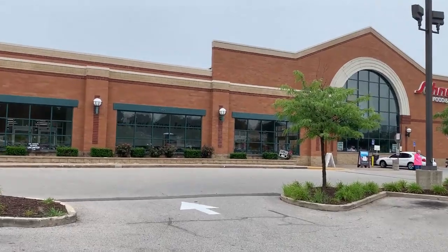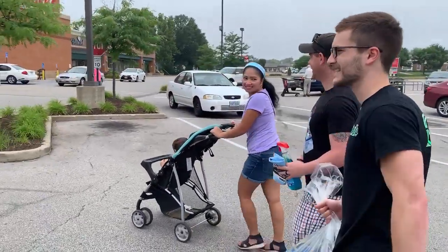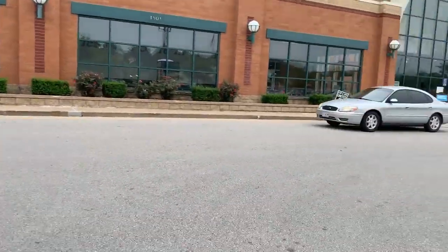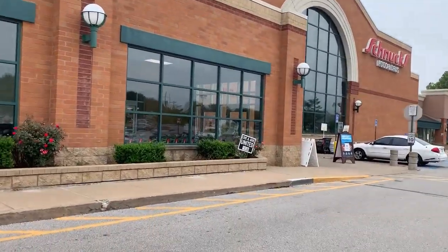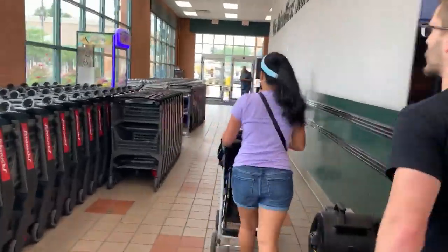Hey guys, what's going on. My name is Cody — the guy you see on screen is Eli — and today we will be going over why fake money does not work in both vending machines and claw machines, including an awesome collaboration with Tony the Arcade Dad and his family. All right guys, let's go ahead and get right into it.